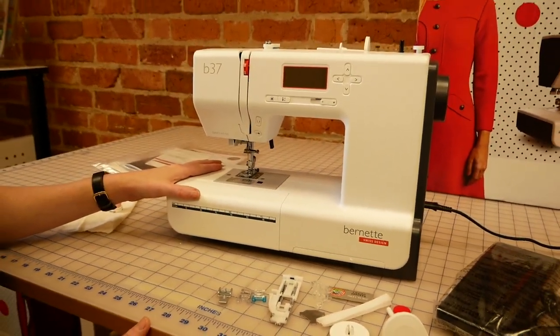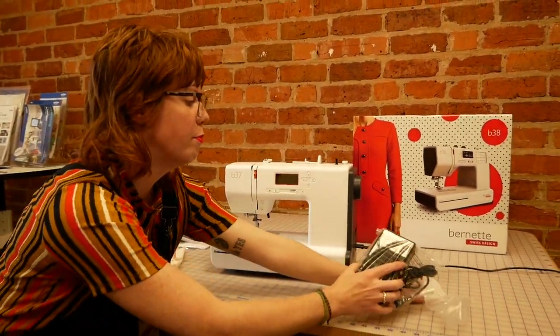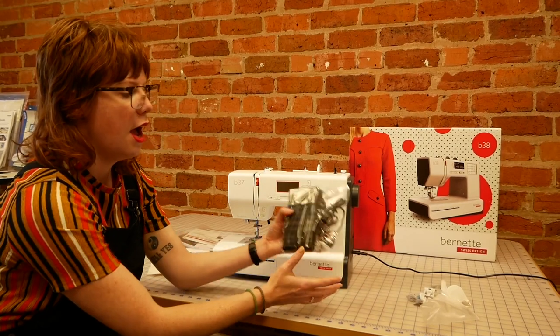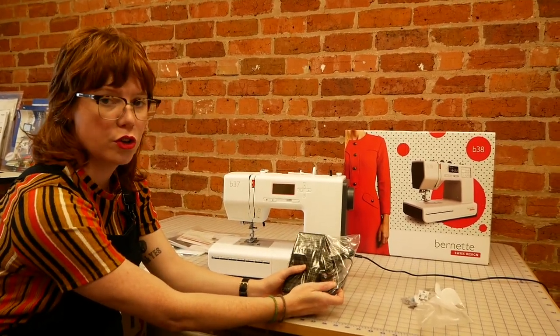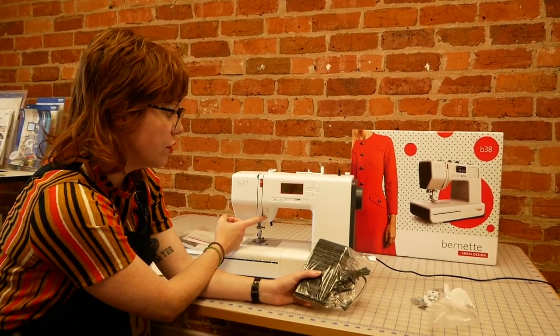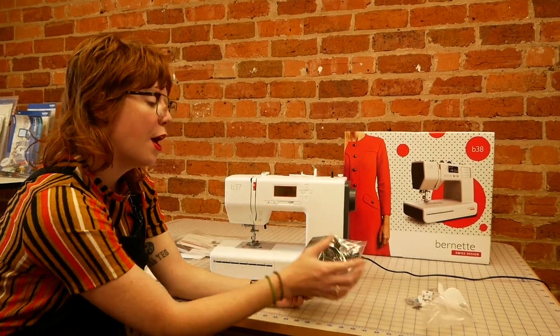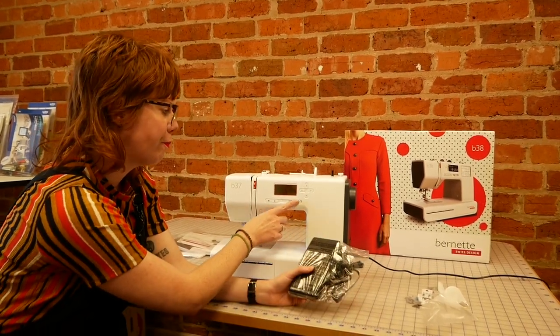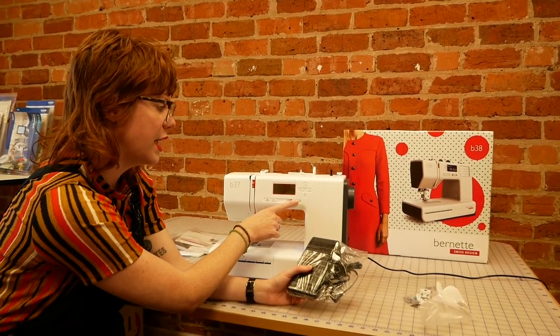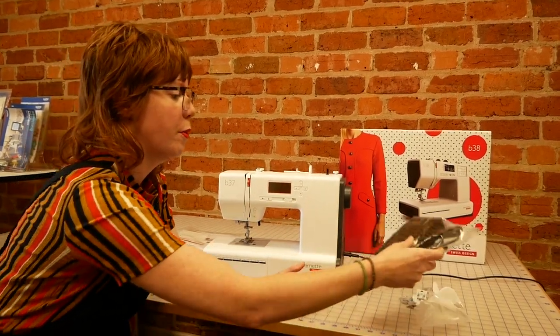We're going to turn the machine on and give it a run. We've already got a bobbin in there so I'll just use that one. The machine can actually be run using a start-stop button, so we're going to use that today for the purposes of this demonstration because it is quite fun to use. But when you do have the foot control plugged in, you also have a speed controller here on the front of the machine so you can limit the speed.